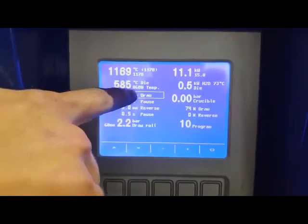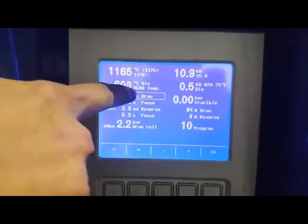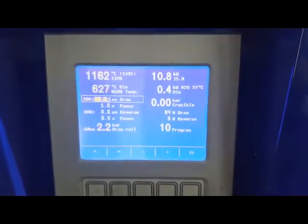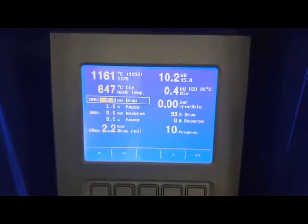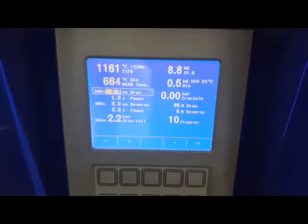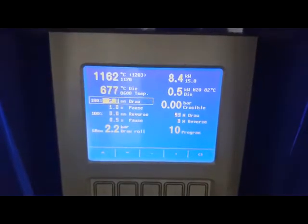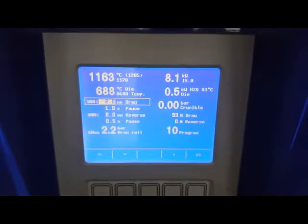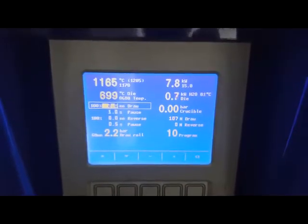But we blocked the temperature at 680 degrees. Now the machine — you see — if we reach 680 degrees, the performance of the dye cooler increases, yeah? Since we have an indirect cooling, it's not that exact, but it will help. Now you see the performance is increasing of the dye cooler.